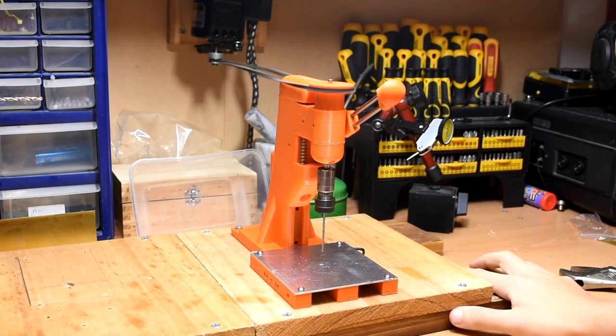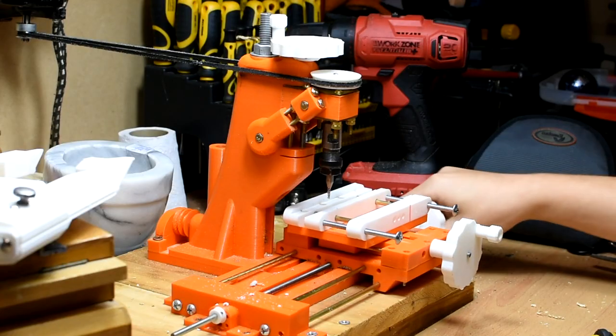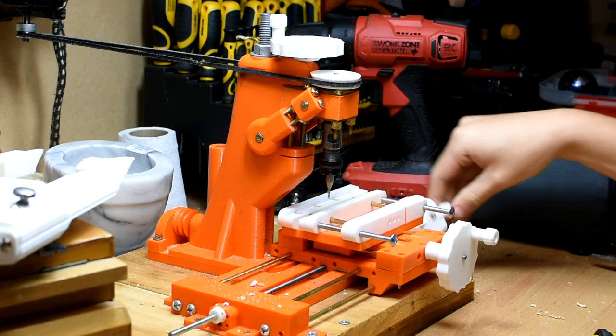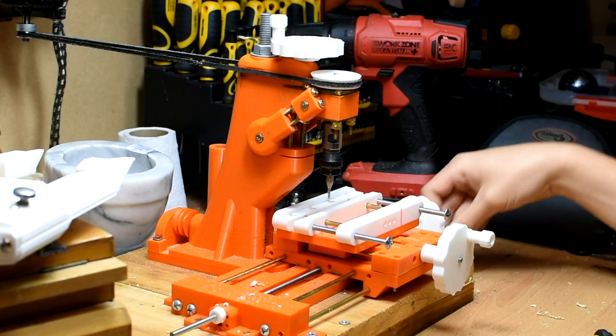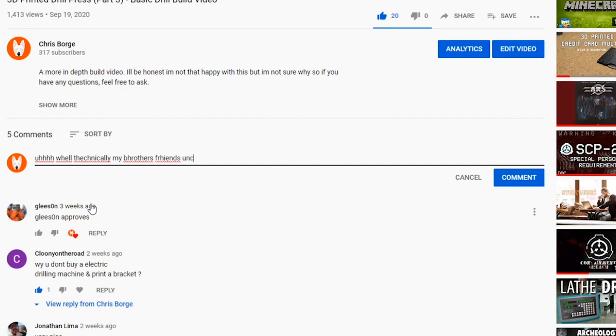To begin, I'll talk about the goals for this project and what I've achieved so far. The main purpose of this mill is to be cheap, and that it has achieved incredibly well. You can put one of these together for around 50 Australian dollars, which is by far the cheapest access to a mill I've seen, excluding lucky secondhand finds and whatnot.